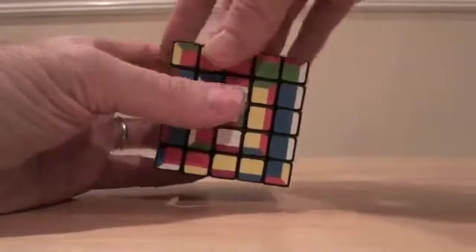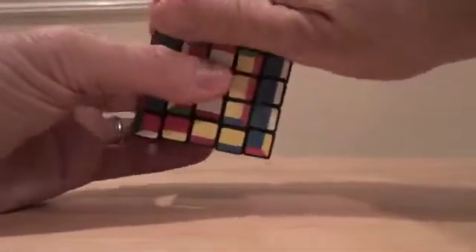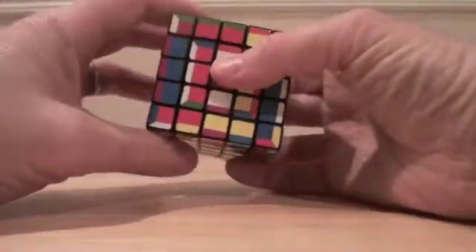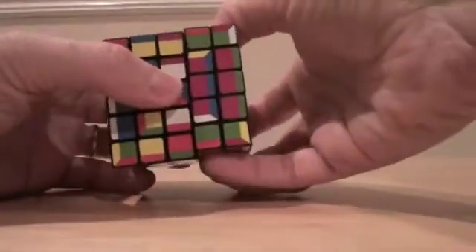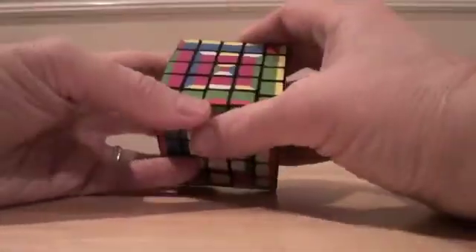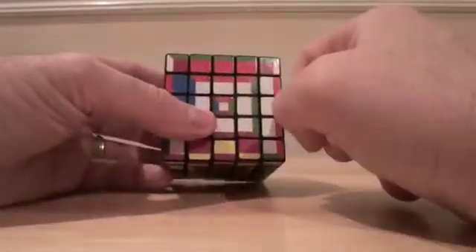And then just finish it off: up, R-inverse, up, R-inverse, up, U2 — that's U2 rather — then 2F, R, 2F, L-inverse, B, 2B rather, and 2R-inverse. So I might have said it a little wrong, but that's okay. So anyway, yeah, we got this. Fantastic.